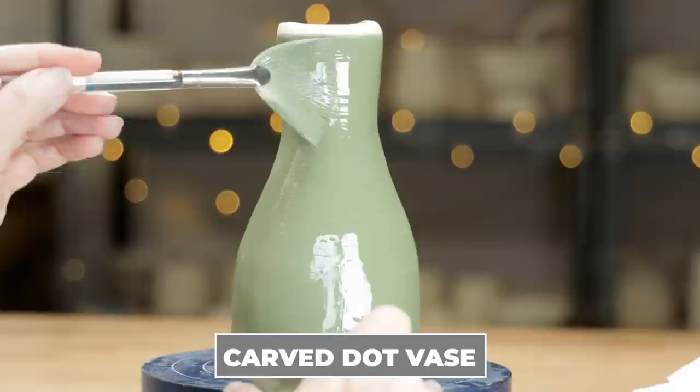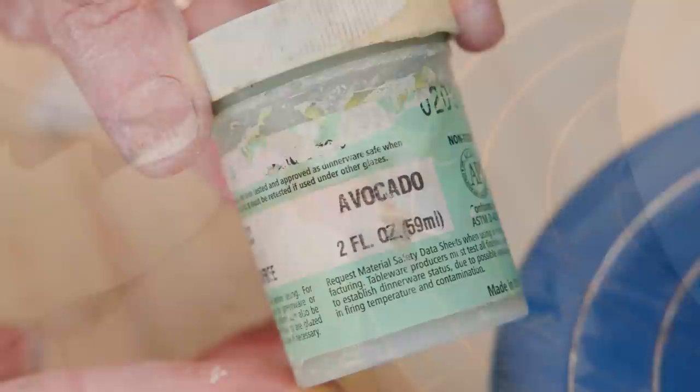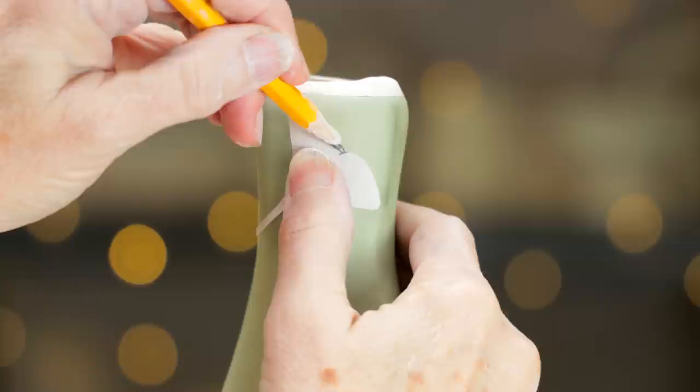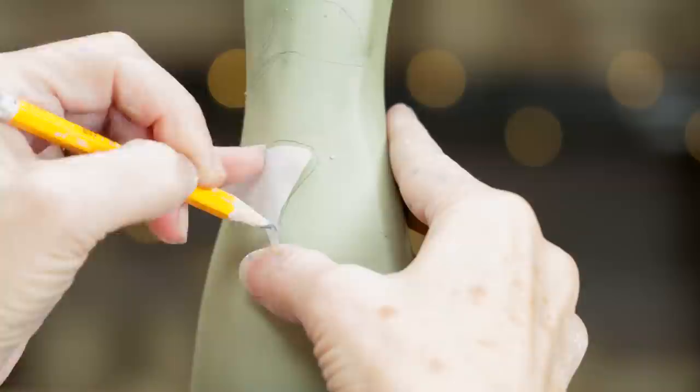Moving on from the slip dots, let's do some dot carving. This time, I divided a leather hard vase along the top and bottom and brushed the middle section with three layers of Amaco Avocado Underglaze. I'll be using two carving tools: a small loop carver and a small stylus ball tool. I also created a simple ginkgo leaf template. I began by randomly placing the template to the surface and tracing around it. I'll give you a free ginkgo template if you want one, but if you want to make it yourself, check out the link to the video above.